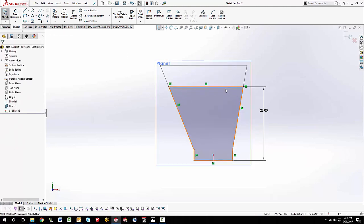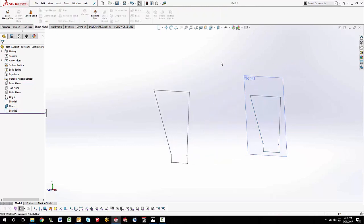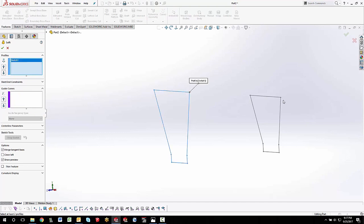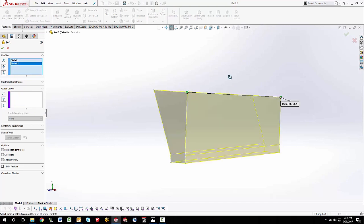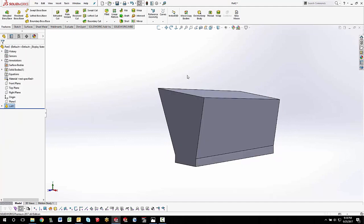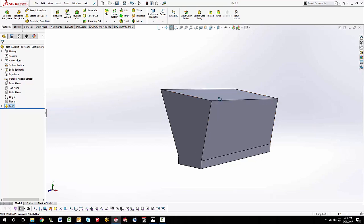Finish out of the sketch and hide the plane so nobody makes fun. Then I'll do a loft — a solid loft — going from one profile to the next. You can see what that's starting to look like; pretty happy with that. But now comes the tricky part: when I add the flanges on the sides, they're going to reverse around to the underside.